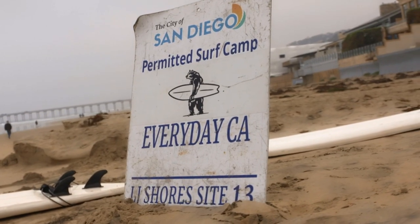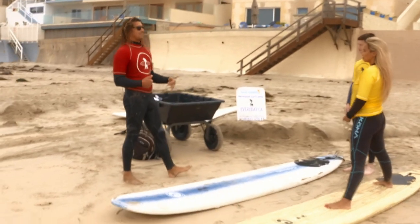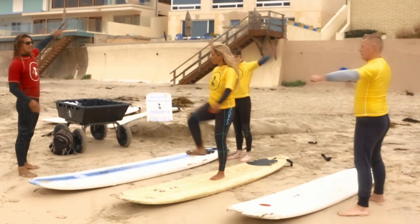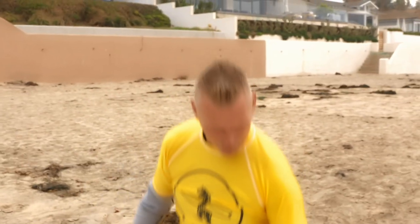Looks like we've got some waves out there. Ash, you know how some people get your name wrong — it's Ashin, isn't it? Just for this, can I call you Ocean? Yes. So it's time to get Ocean in the Ocean — see what I did there? Before I get started surfing, I like to stretch a little bit. Arms — you don't want to pull anything. A lot of flexibility involved with surfing, so loosen it up. Whatever feels tight, just go ahead and loosen it up. Back, shoulders.